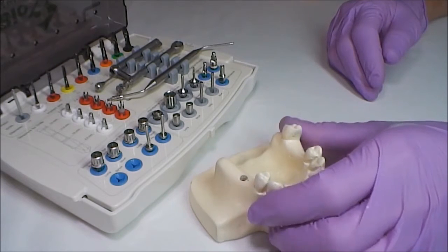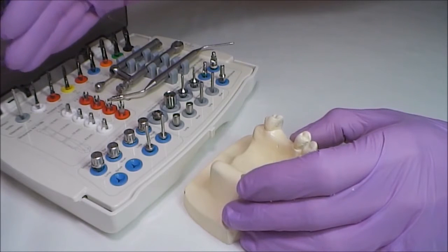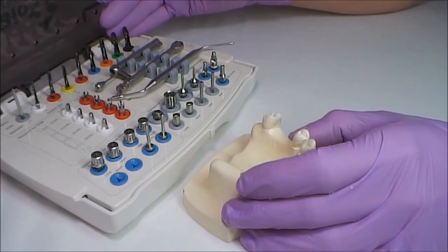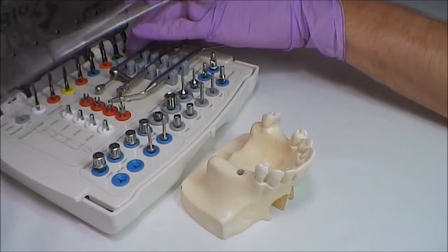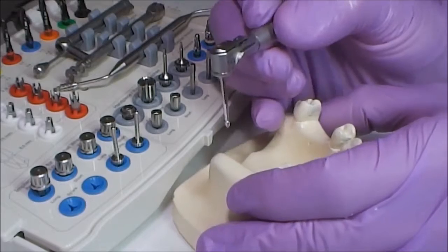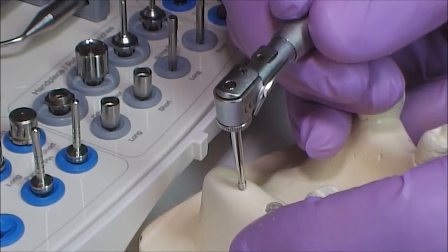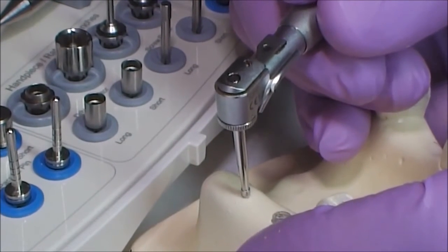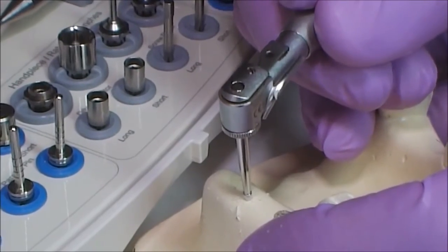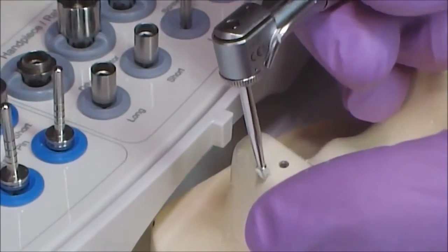To perform implantation on a polyurethane model, we should follow some rules. First: compliance with drilling sequence to avoid overheating or breaking of alveolar crest bone. Implantation begins with marking the place of prospective drilling. The marking burr shall be installed in the surgical tip. Acceptable drilling rotation rate is from 200 to 1200 RPM; the most appropriate rate is 500. The smaller the diameter of the burr, the higher rotation rate is allowed.